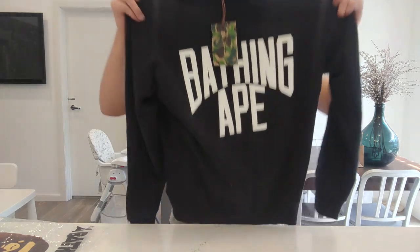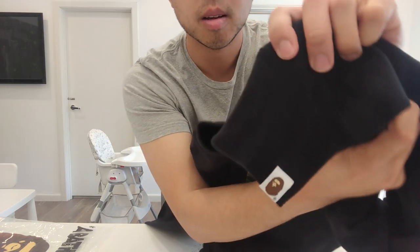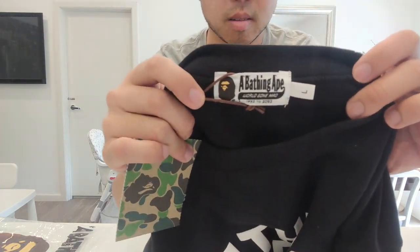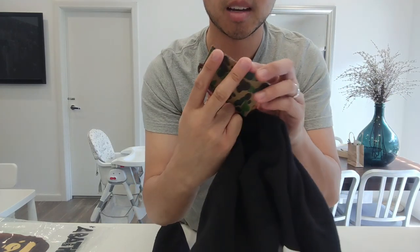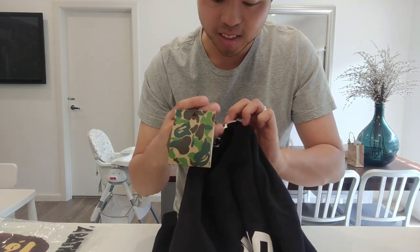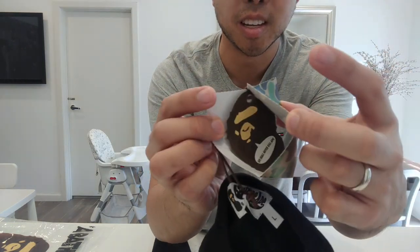This is pretty much it. There's some large white writing that's kind of raised — you can feel it. On the back it's laying flat, and it's got a little Bathing Ape tag on the sleeve. It also has these kind of camo tags.